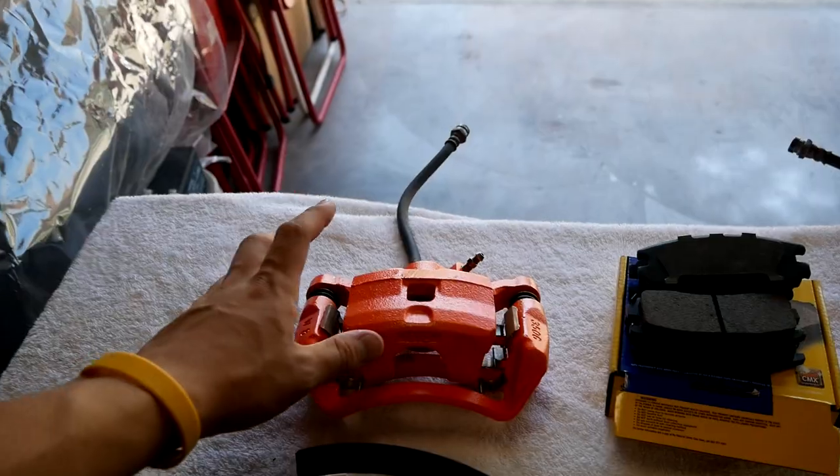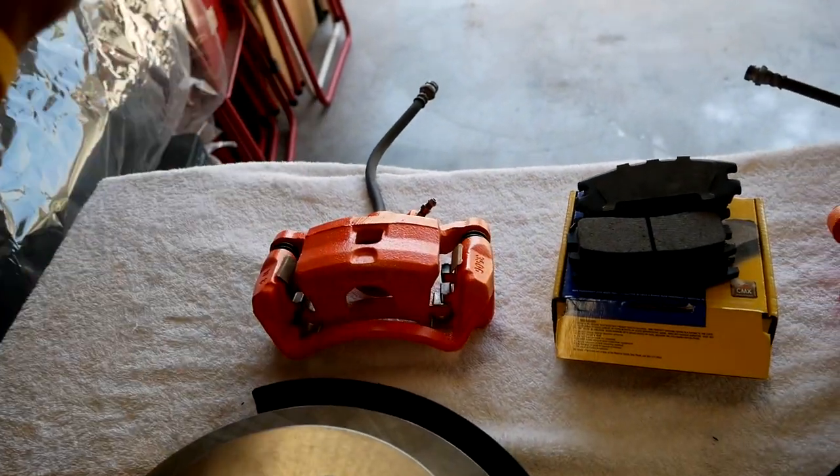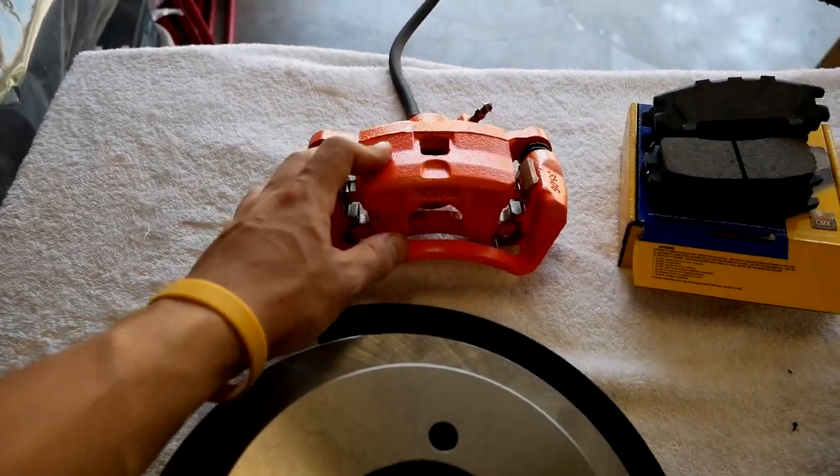What's up guys, welcome back to another video. Today we're going to do something very special for the Eclipse — a rear disc conversion. If you guys didn't know, my car came with rear drums; it is the lowest trim model. So we're going to have to change that today and hopefully everything goes as planned. I'm going to show you exactly how I do this conversion — everyone's going to do it differently, this is how I'm doing it today. These are from a GS, but you can get some from a GS, GST.